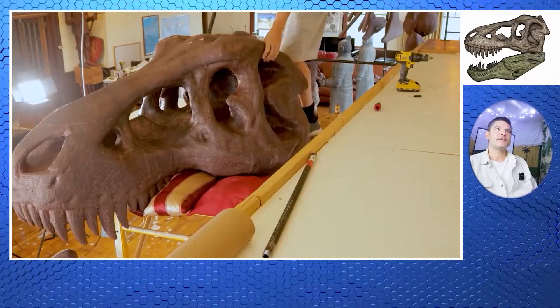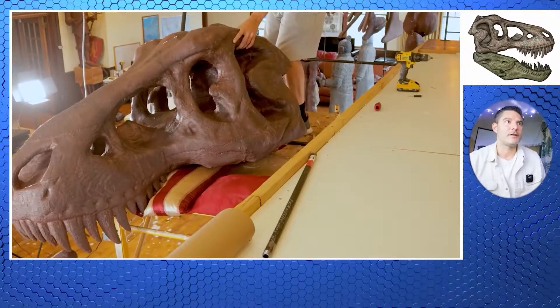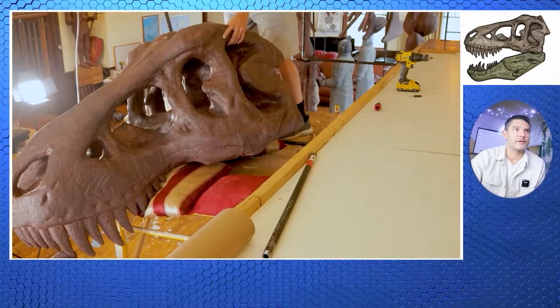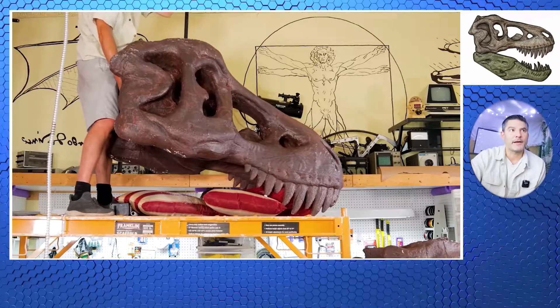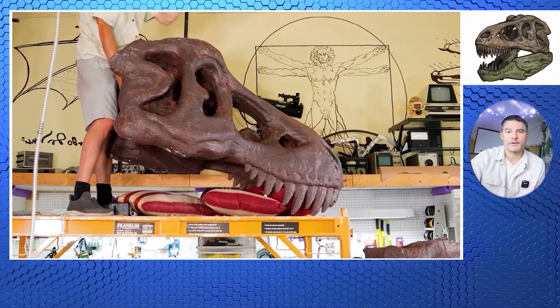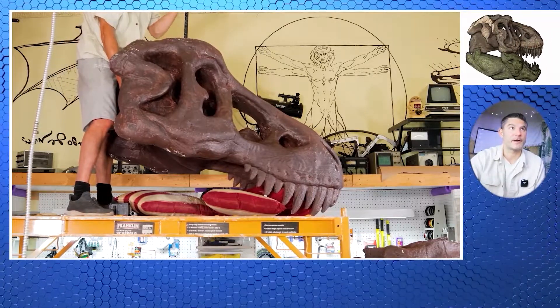So finally, we get to install the skull top and the skull jaw. Here I'm standing on the scaffolding and the teeth are kind of fragile. That's why I have some cushions there underneath. I've never done this before — it's not like you can get a manual on how to install an armature for your T-Rex.